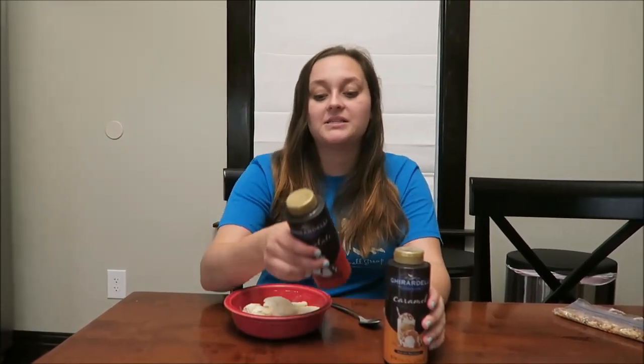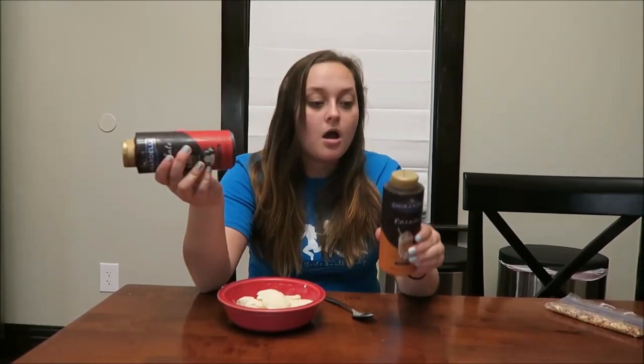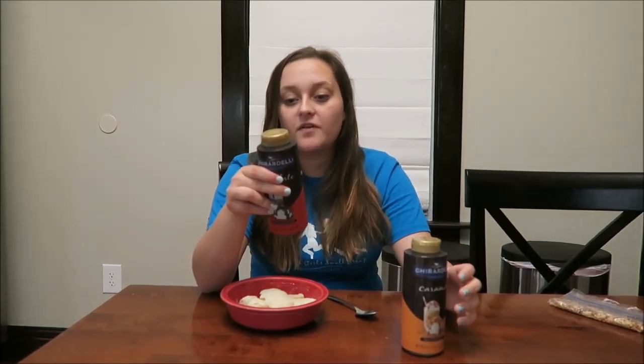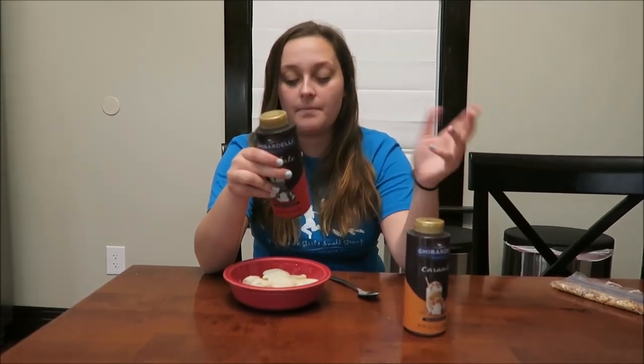The backs of both of them are basically the same. Ghirardelli premium sauce uses real chocolate, and this one says rich caramel, to deliver a smooth taste — the perfect finish for your drink or dessert. Perfect for milkshakes, coffee drinks, dessert topping, and ice cream topping.